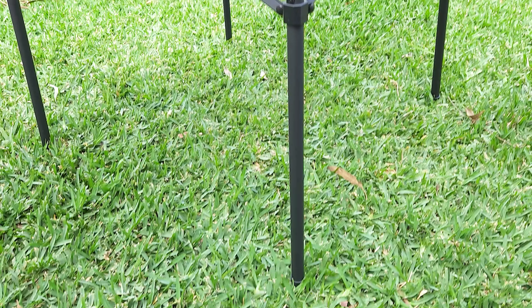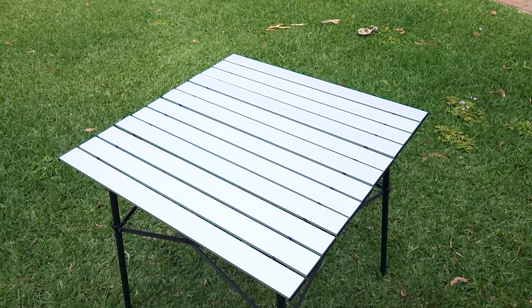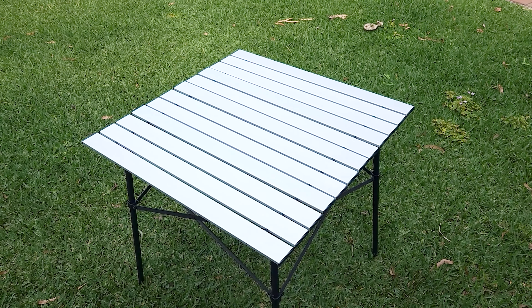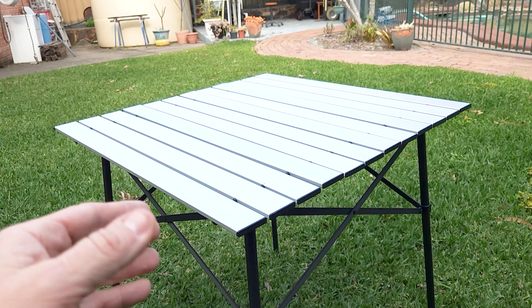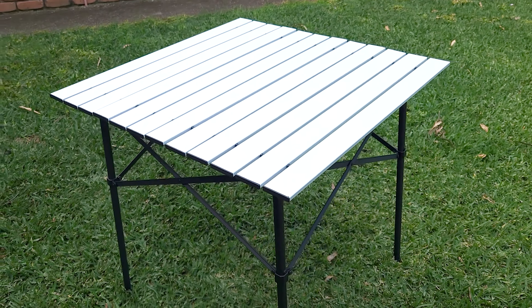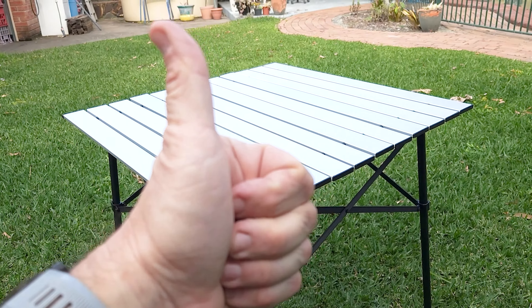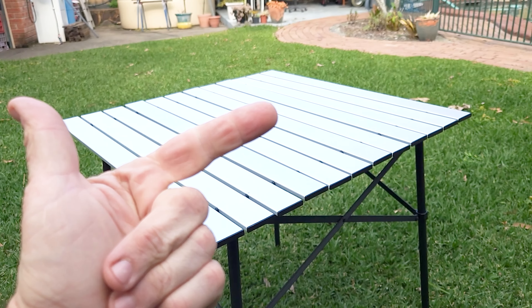So there you go guys — this is the Supex ultra-light aluminium foldable collapsible camp table. Bang for buck at 30 dollars, it's really really great value. Very happy to spend 30 dollars on something like this to add to your camping arsenal. Thanks very much for watching, hope you found it helpful — catch you on the next one.